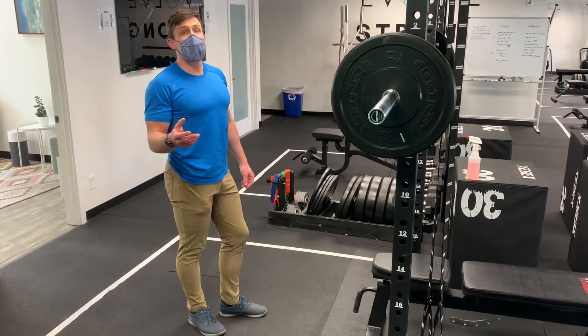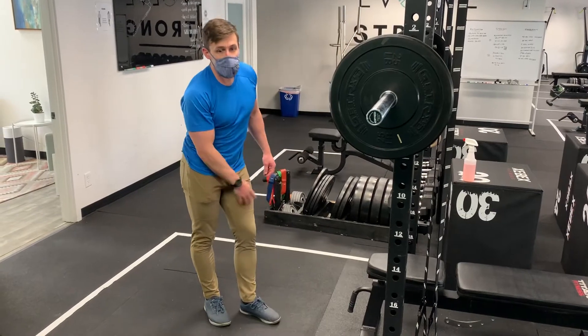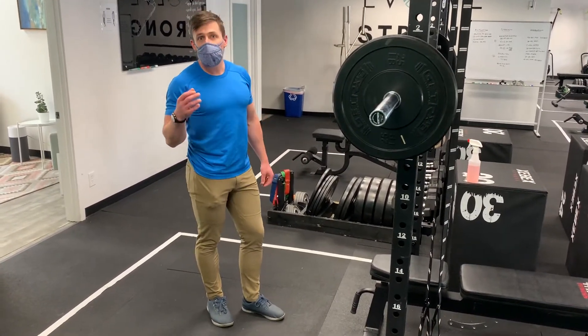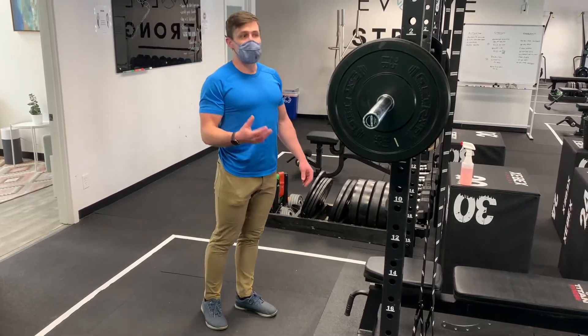This is a single leg barbell calf raise. This is an excellent choice if you have imbalances side to side, if you've got an injury on one side, or something where you really want to isolate loading of the calves on one side versus the other.